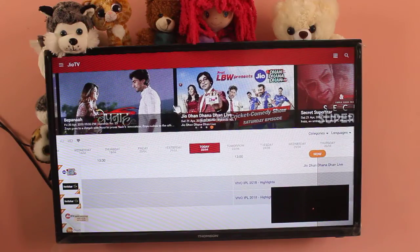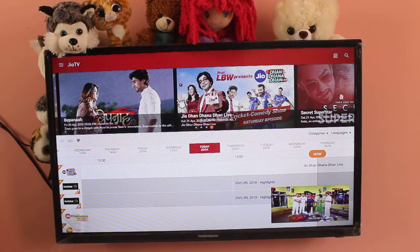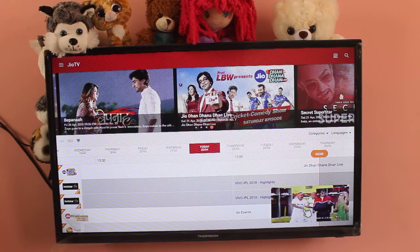Actually, both Jio TV and Hotstar, we can install them in Thomson LED Smart TV. See, it's working. So here you can see the proof.